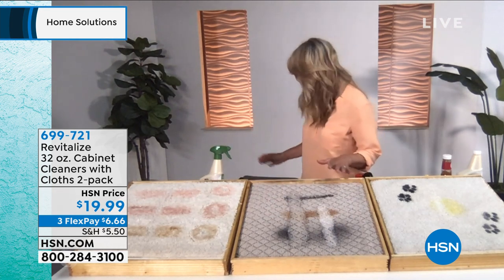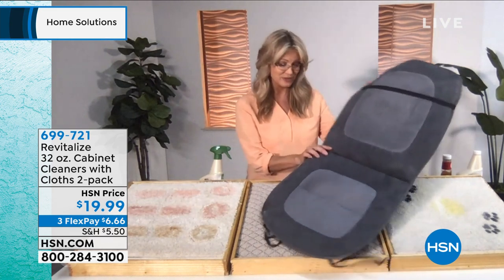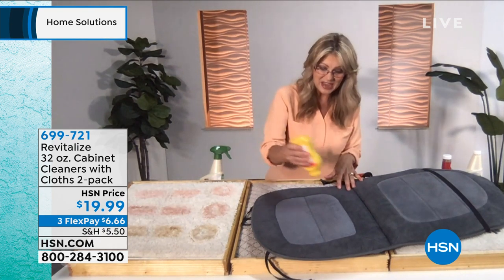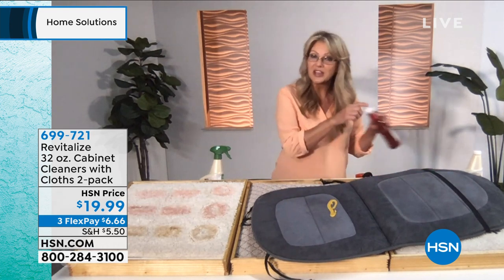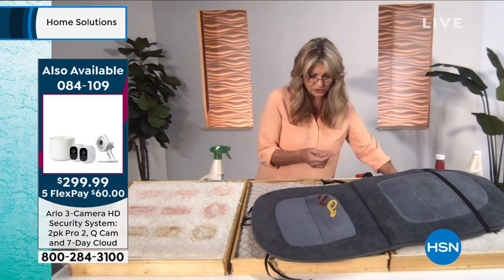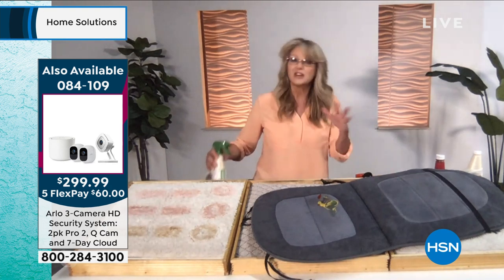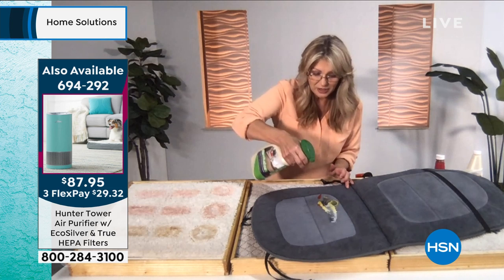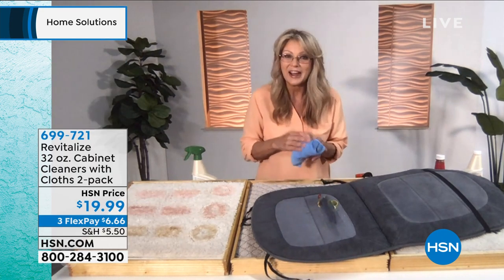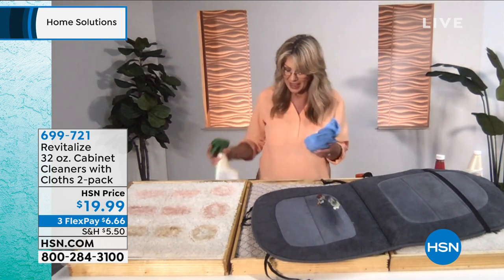Whether it's in your house or in your car — I brought in a little car seat here because sometimes spills happen as we're going through the drive-thru with the kiddos. Maybe it's ketchup or mustard. You don't have to worry about that anymore. Usually you try to grab most of it with a napkin, but the residual left behind becomes a real problem. Well, now even with mustard on this car seat — wow — completely wiped away right through the center. If I want to get rid of the rest, I'll just give it another little spray and wipe it away.